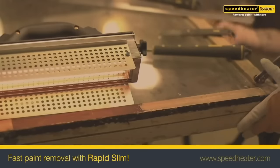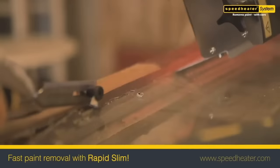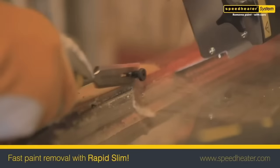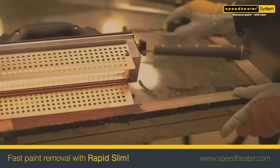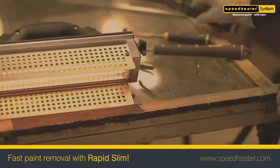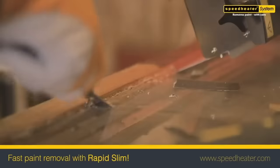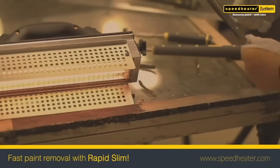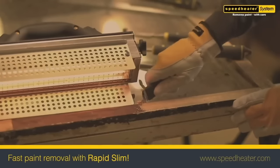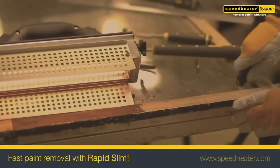Versatility is a key feature, accommodating various paint types and serving both interior and exterior projects. Prioritizing safety and the environment, the Rapid Slim employs infrared heat instead of harsh chemicals for paint removal, reducing risks associated with lead exposure. The user-friendly design includes practical accessories such as scrapers and a storage box, ensuring convenient operation.